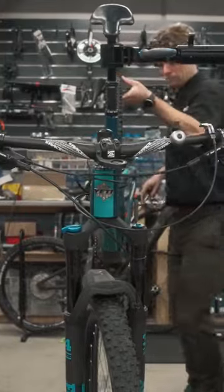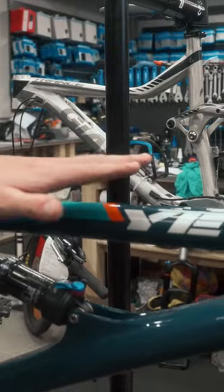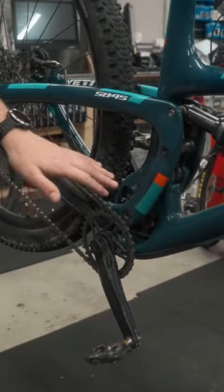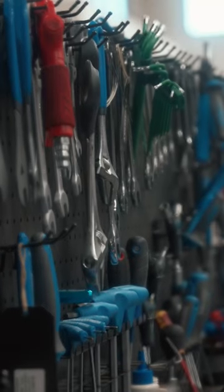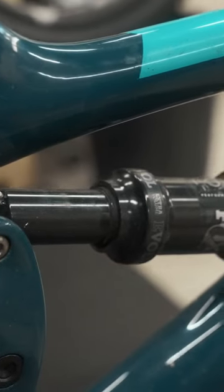One of the most important things to look for is any impacts to the frame where there might be cracks or failures. Secondary to that, looking for any stress fractures around your bottom bracket or pivot points is essential. Some mountain bike specific things to look for include checking the dust wipers of the suspension.